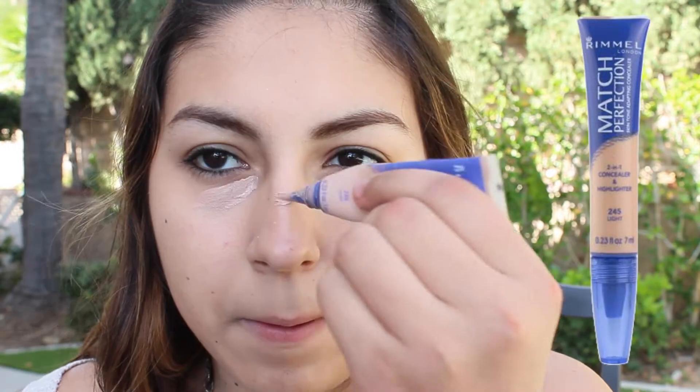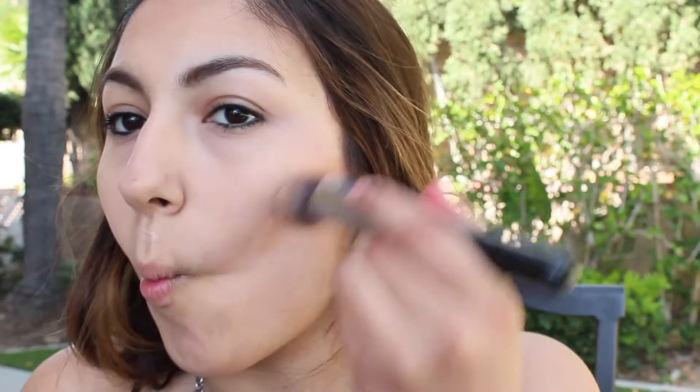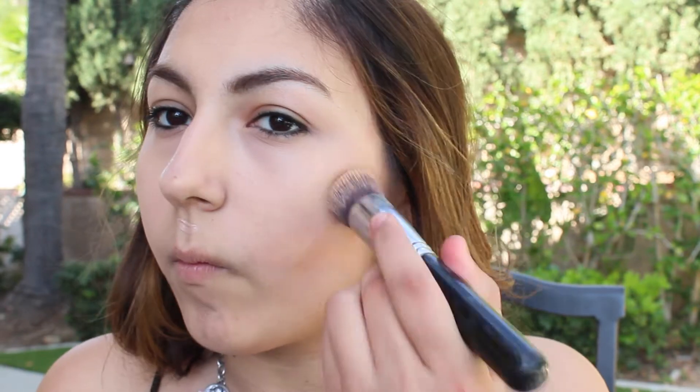Then I'm applying the Rimmel Match Perfection Concealer and Highlighter, applying that to my blemishes and to my dark circles. Then I'm taking the Salka Cream Foundation Kit in light to medium, taking Perfect Tan and putting that on my cheekbones and blending that in with the kabuki brush.